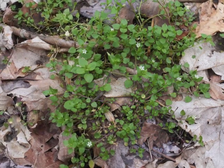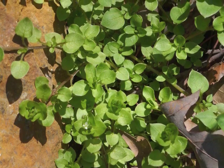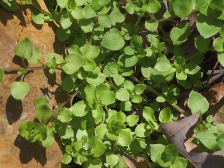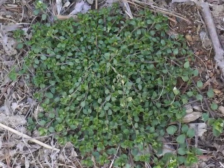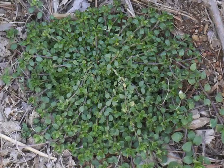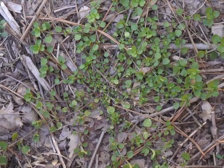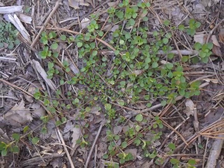Common Chickweed is a sprawling type of plant. Although some of its stronger stems will stretch upwards, more of the growth is outwards. Here are some examples of Common Chickweed plants. The plant might be lush with lots of stems growing from the central root system, or it might be more scrawny and straggly, with few stems spreading from the center.